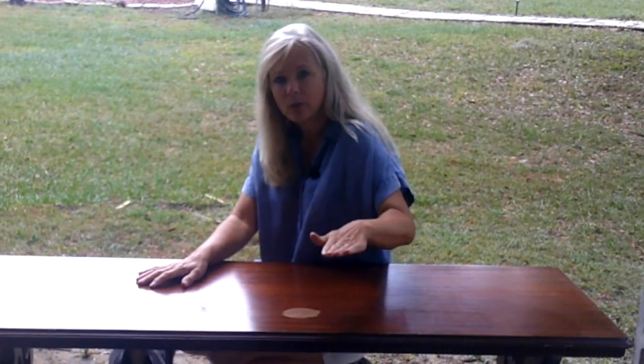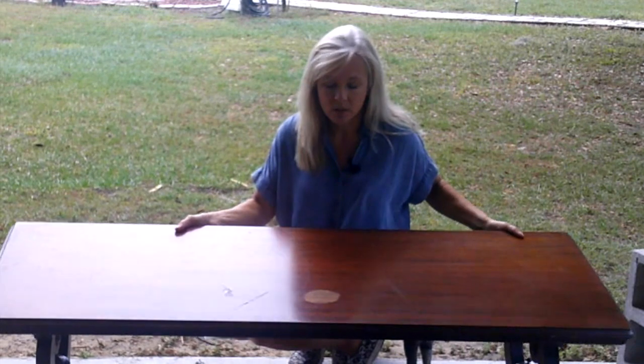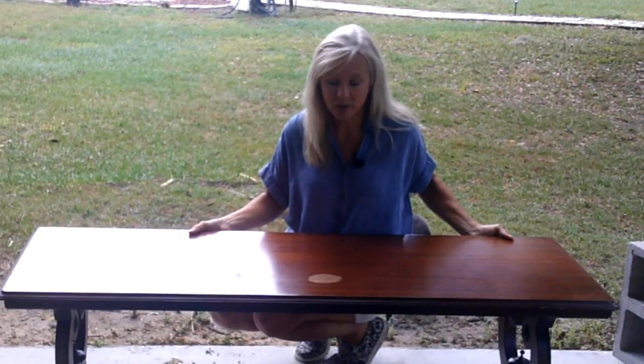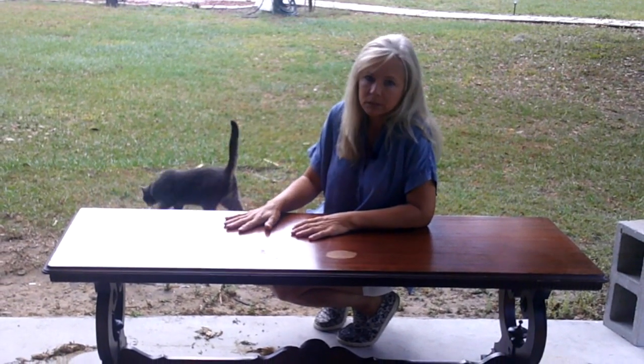Welcome! In today's video I would like to take this coffee table and turn it into a bench for my dining room table. Some issues I'm going to face: I need to raise it up just a tad, it's not very sturdy so I need to make it a little bit sturdier, and I want to have a cloth top.